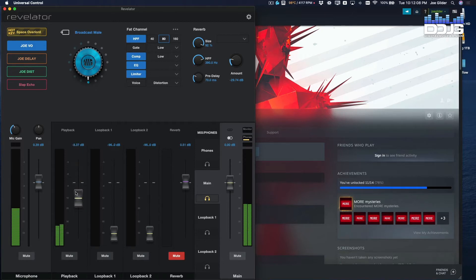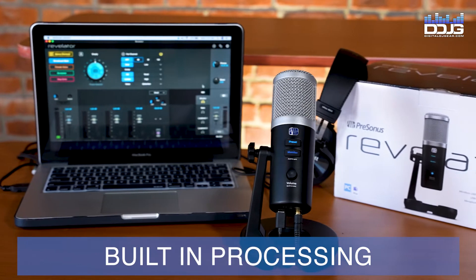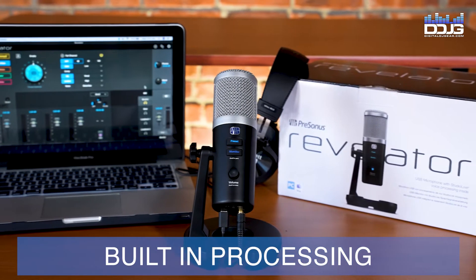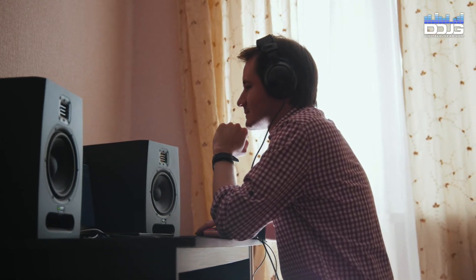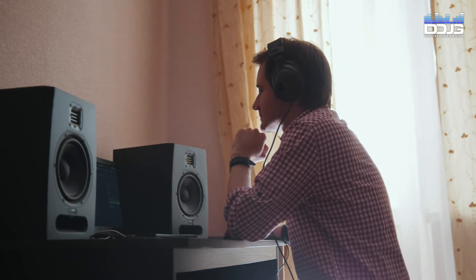The PreSonus Revelator comes with Studio Live processing built inside the microphone, making the Revelator one of the most powerful USB microphones on the market. This technology fully supports the digital signal processing while you work, saving your computer's resources for maximum performance while you stream or record.